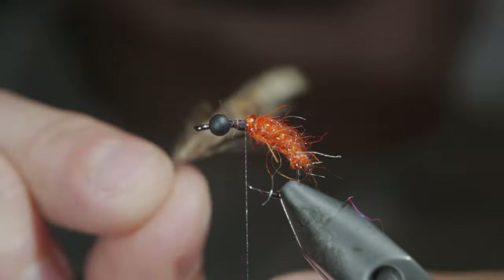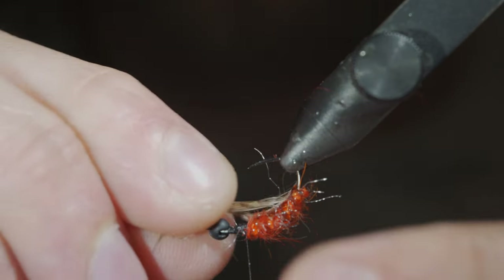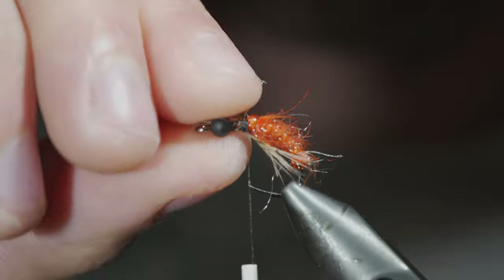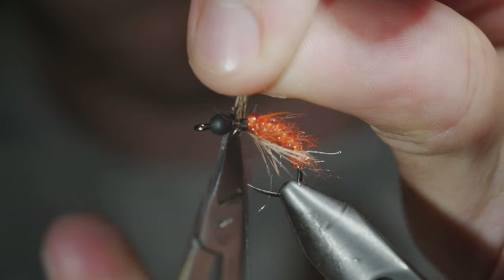Next, we'll grab a partridge feather, strip a few sections free, and secure it to the underside of our fly. This will make up our legs of the October caddis. Secure it tightly with your thread, and use your fingers to spin it around the hook shank. Snip the excess free.